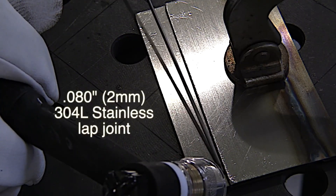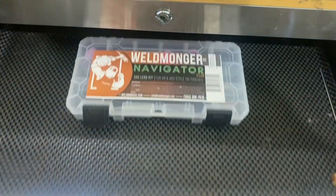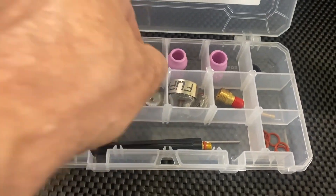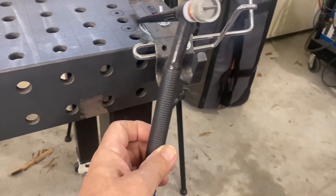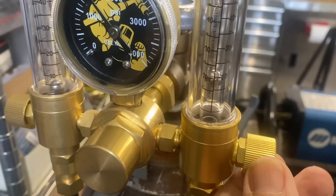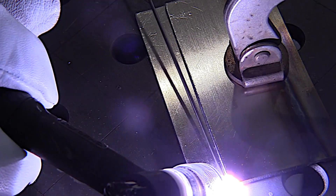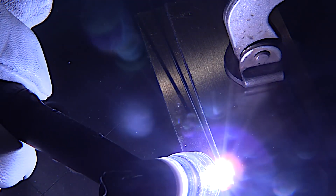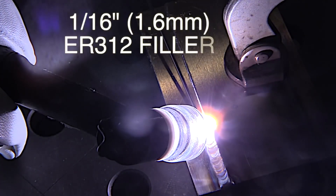This is a simple lap joint — 80 thousandths, 2 millimeter thick 304L stainless. I decided to use a number 10 clear cup because I think it's going to give us a better arc shot as well as some good argon shielding, and I'll be able to use a fairly long stick out with about 25 to 30 CFH. I want to get a puddle going within about two seconds and get moving. I'm trying to use a normal travel speed here.